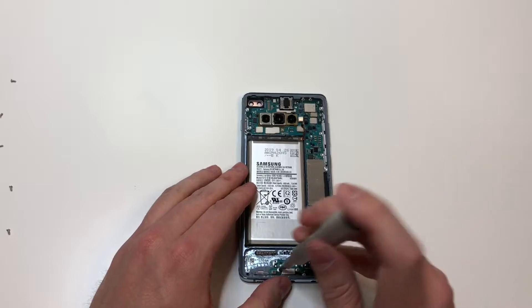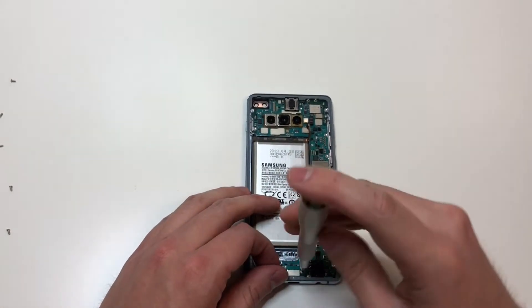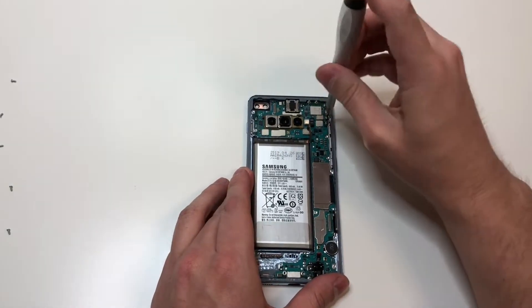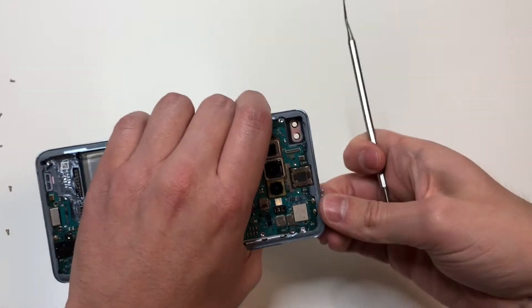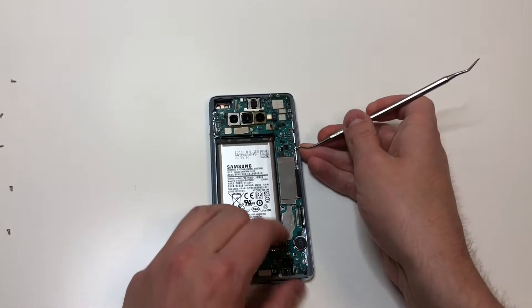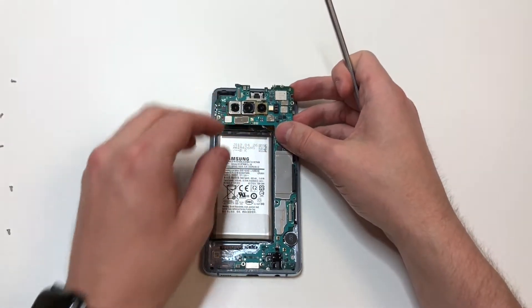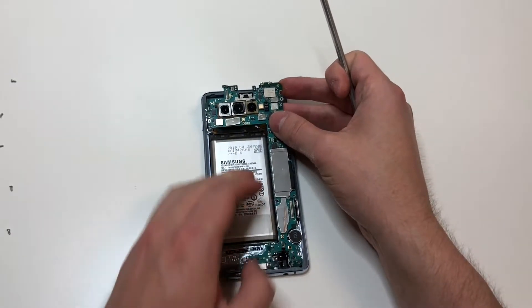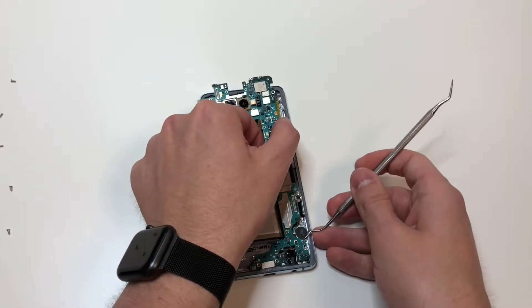Grab the PH000 bit and remove the two screws on the bottom and the one screw at the top. Make sure you know where those screws go. With the dental pick or SIM card ejector, eject the SIM card before you forget it. Then use a plastic pry tool to lift up the board starting at the top, guide the logic board out making sure not to damage any of those cables. It lifts up from the top and then you have to wiggle it out from the bottom.